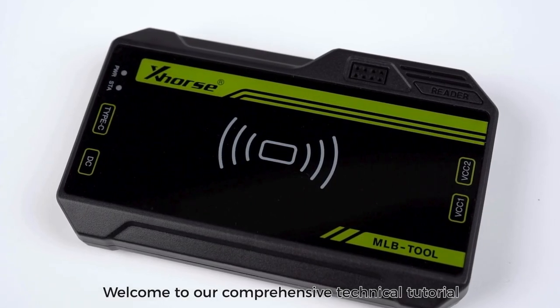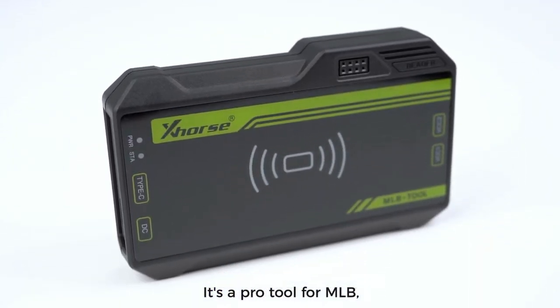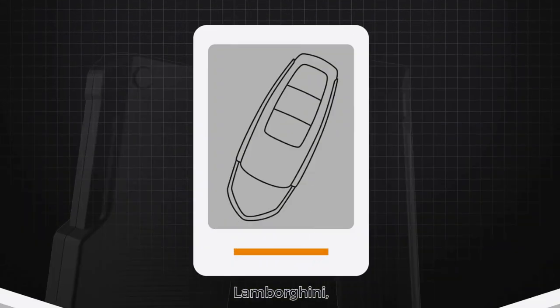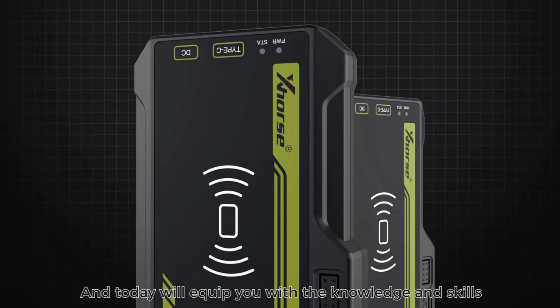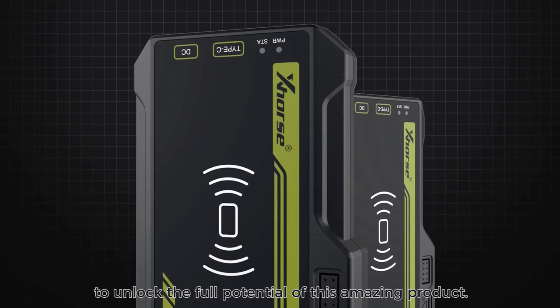Welcome to our comprehensive technical tutorial on mastering MLB Tool. It's a pro tool for MLB, supporting adding keys for Audi, Porsche, Volkswagen, Lamborghini, Bentley, and other MLB vehicle models. Today we'll equip you with the knowledge and skills to unlock the full potential of this amazing product.